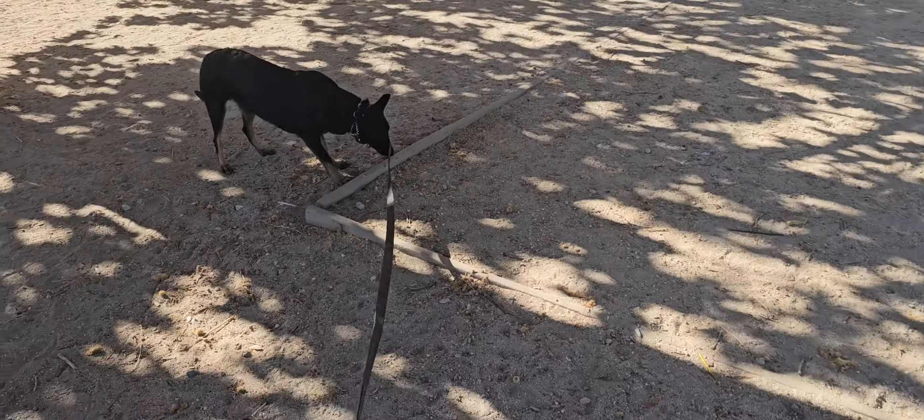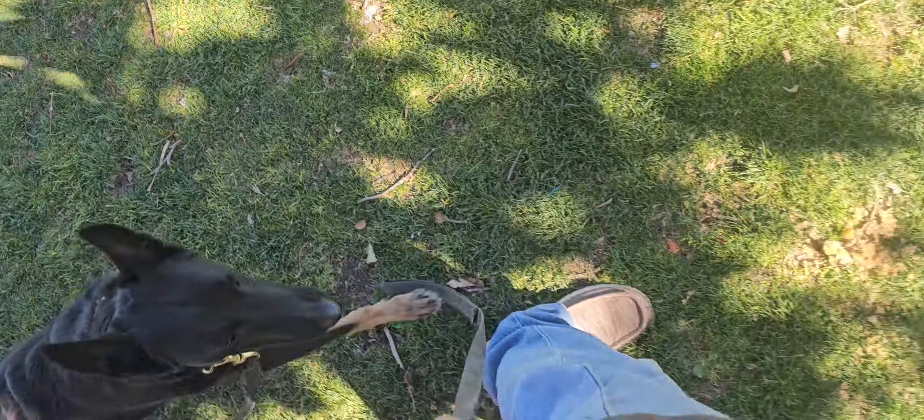We're out at the park. Good girl, Sift. Sift, with me. Good girl, with me. Good girl, good.